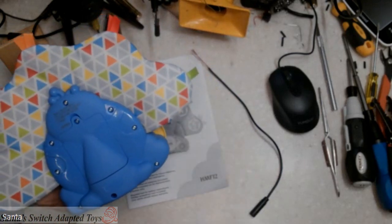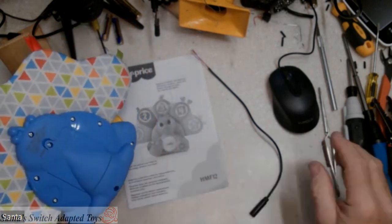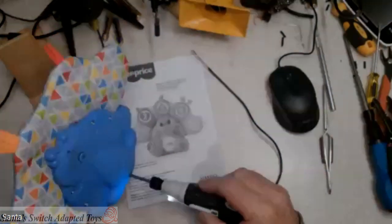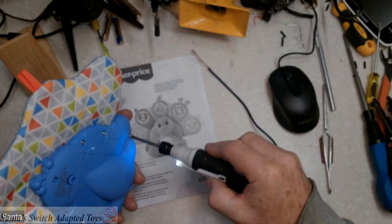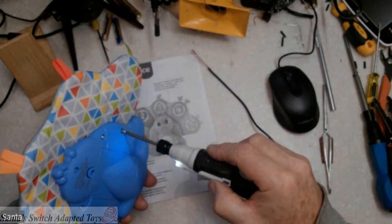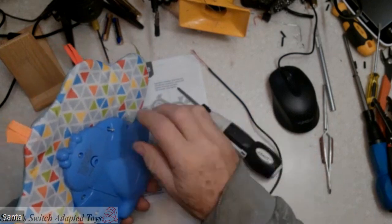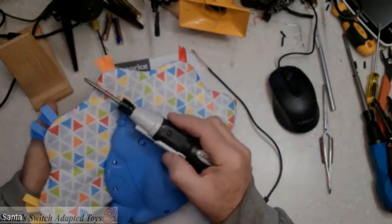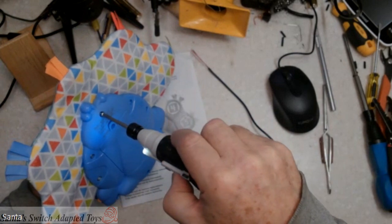This particular toy has eight screws in the back — I'm going to pull those out and set them to the side. I usually have a dish here but I've used it for something else. One of the things with Fisher-Price, if you've opened up any of these Linkables, when you open them up you might discover that they were generous with the glue.